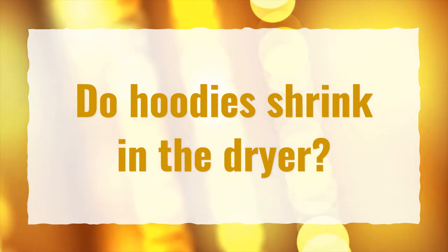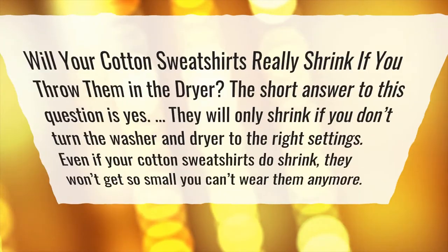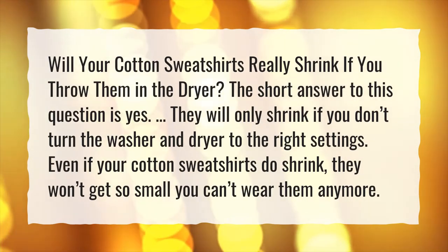Do hoodies shrink in the dryer? Will your cotton sweatshirts really shrink if you throw them in the dryer? The short answer to this question is yes.